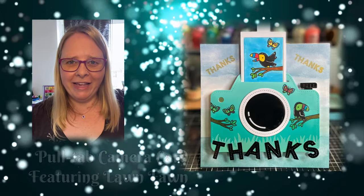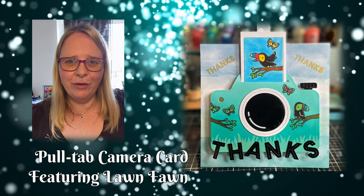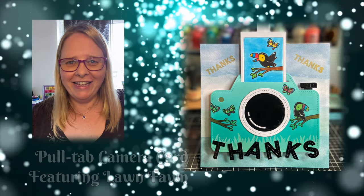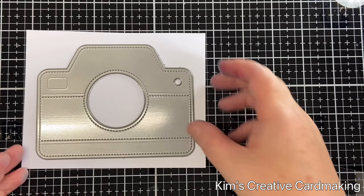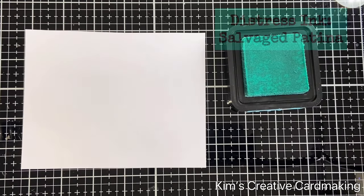Hey crafters, thanks for joining me today. We're going to make a fun pull tab camera card with Toucan Do It. I hope you enjoy. I'm starting with a piece of card that's slightly bigger than the camera die.